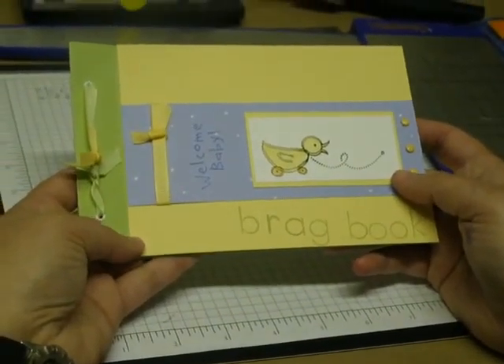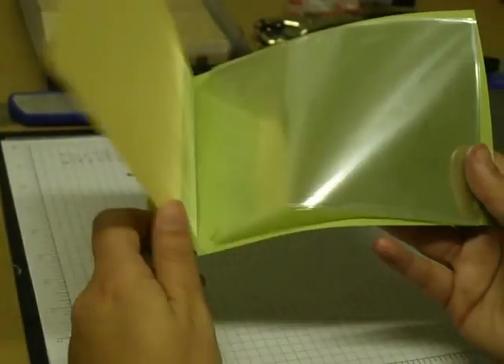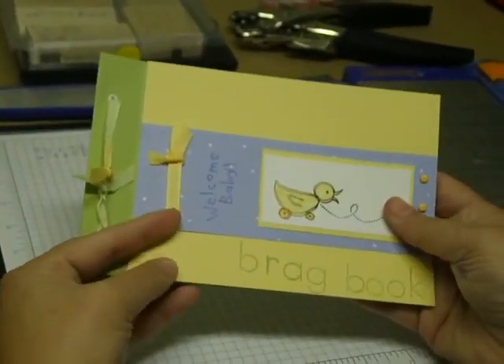Hi everyone, it's Tracy back with another tutorial. Today we're going to do this beautiful brag book and it uses clear envelopes. So let's get started.